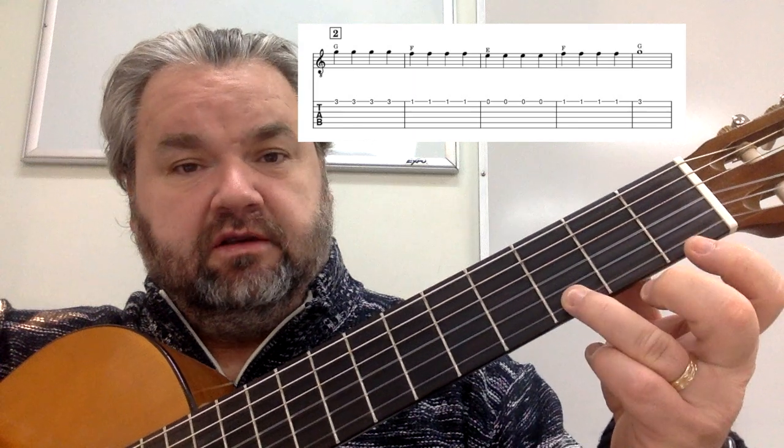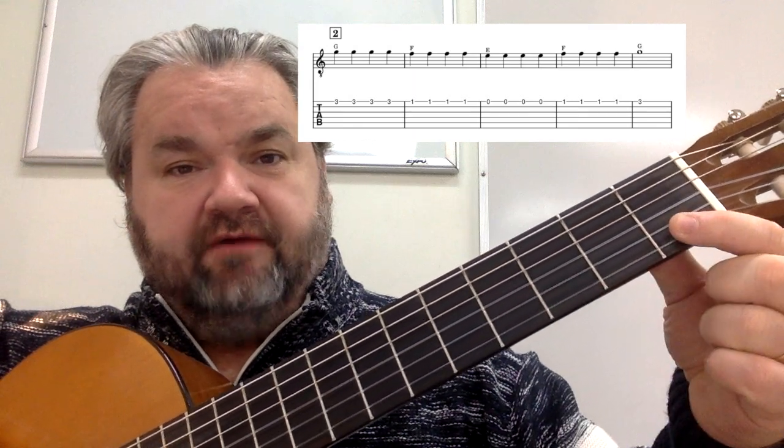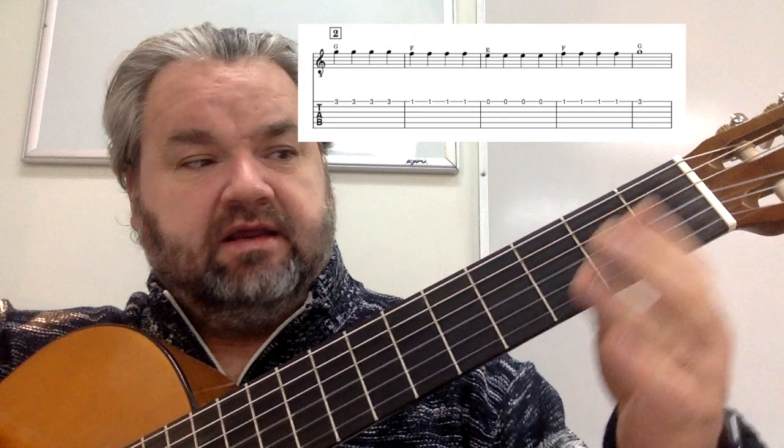The second line starts on a G. We have four G's, four F's, four E's, four F's, and one long G, like this.